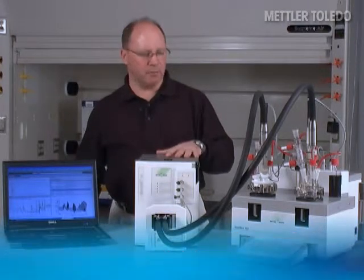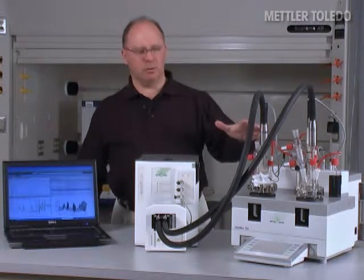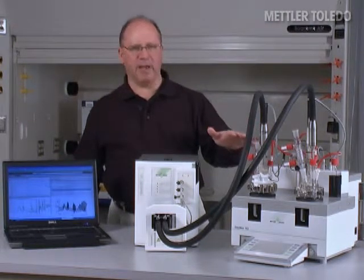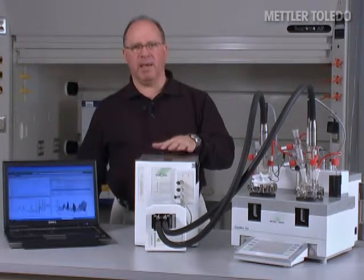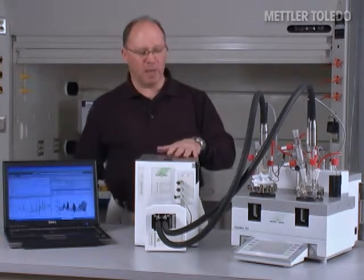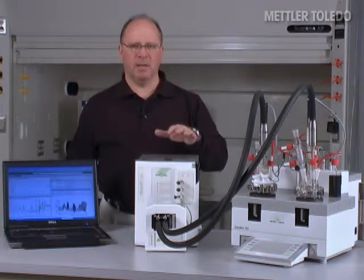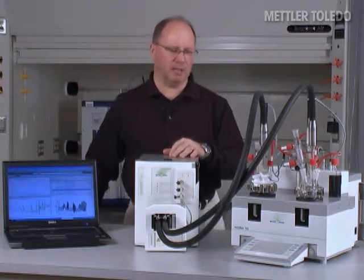The combination of these two instruments really creates the perfect workstation for process development, with the EasyMax allowing you to safely and reproducibly control all of your reaction variables, and the ReactIR measuring any changes in the concentrations of key reactive species — automatically as a function of time, without having to remove any samples for analysis.